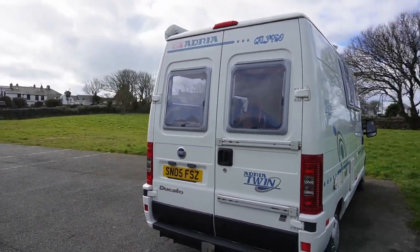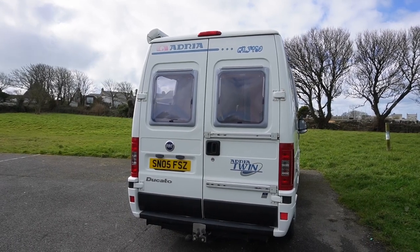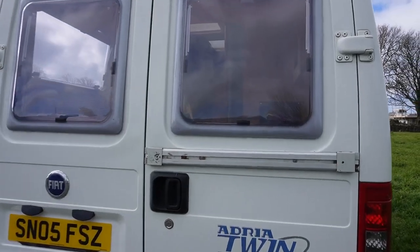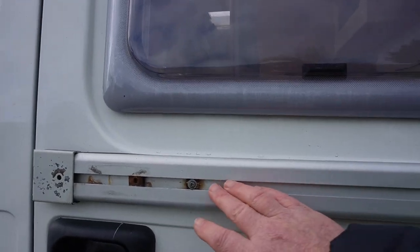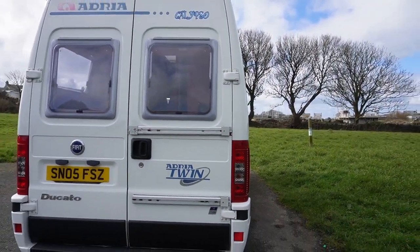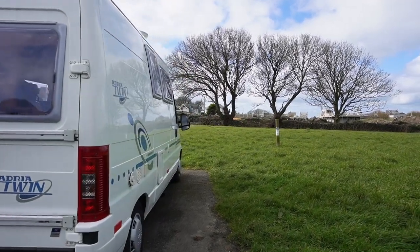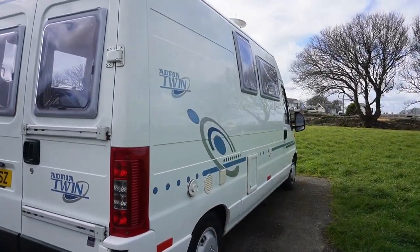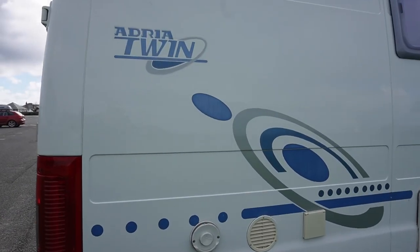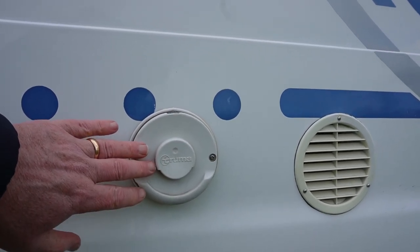As we walk around, this one's got a tow bar on it which is going to be handy. As we look at the back you can see the two rails on the rear door - this is where a bike rack should be. It didn't come with the van but I think we're probably looking to get one back on the van.